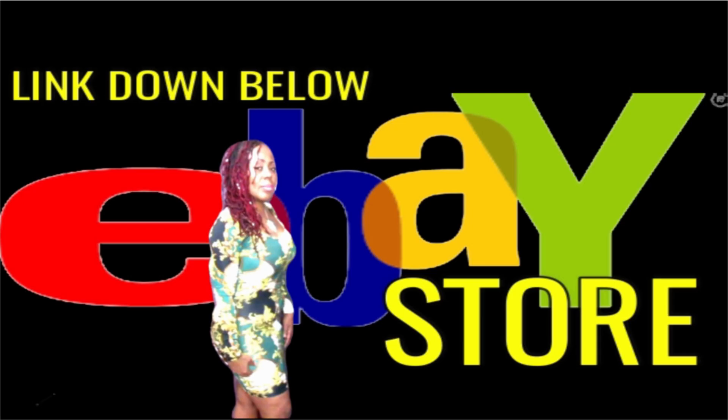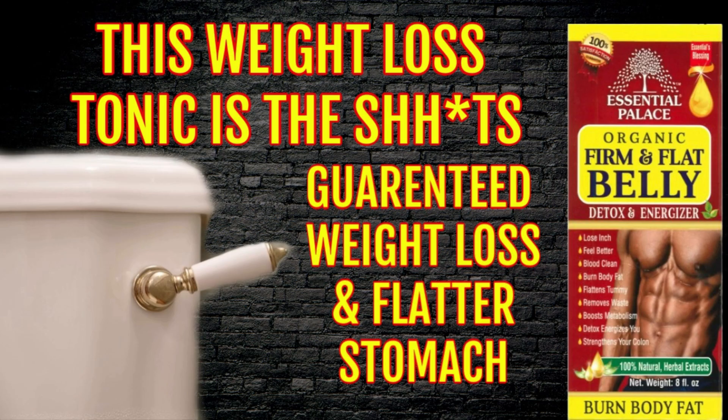This is Velvet Vlogs coming back to you again with a powerful announcement. If some of you haven't visited my eBay store, you are definitely living under a rock, because you are missing out on this Organic Fit and Flat Belly Detox and Energizer Tonic. This tonic has been flying off the shelves — I've had to restock my inventory several times. This is powerful. I've used it myself and I'm still currently using it, and like I said, it works.